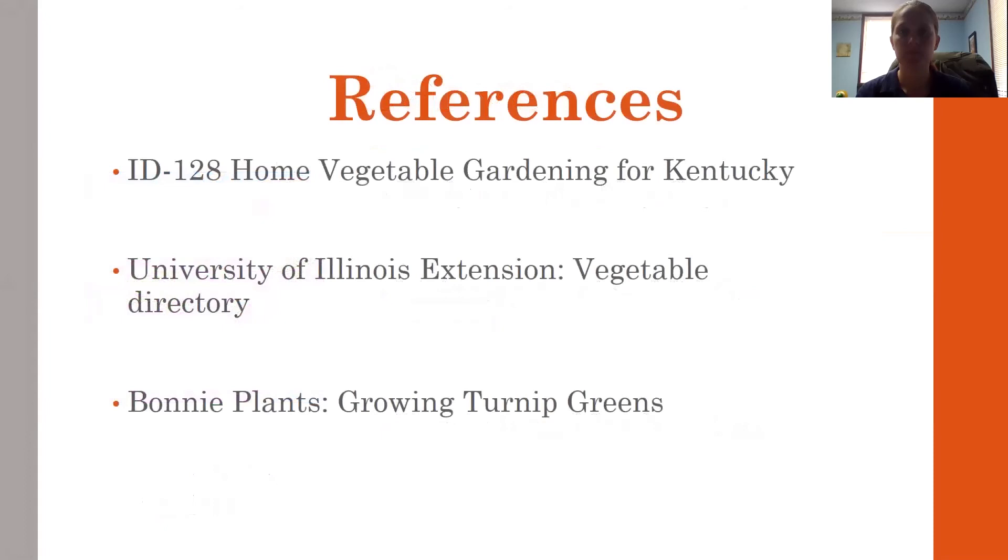If you have questions about gardening in general or about turnips, you can stop by the Mason County Extension Office — we'd be happy to help you. Here are some references you can refer back to if you'd like to look further. Thank you.